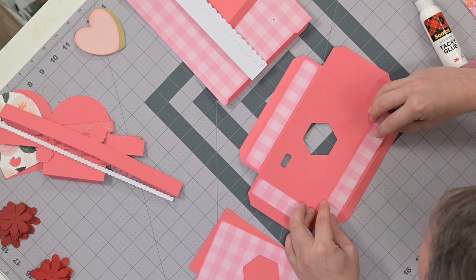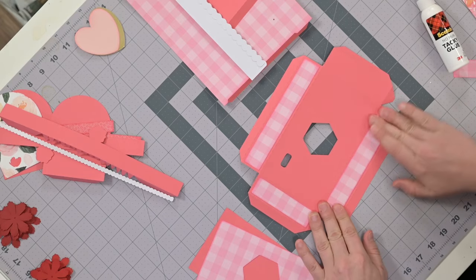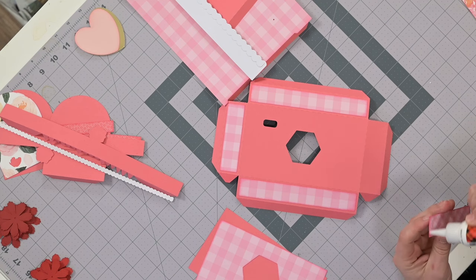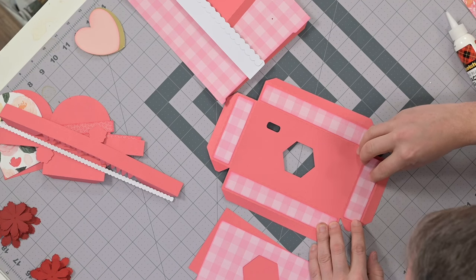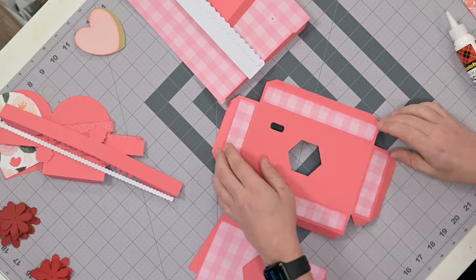I've used lentils in the past, which in my studio is not a great idea because I do get some mice in here sometimes — that sounds crazy but it's the truth. I noticed they try to get into that stuff. So that's going to go like that.